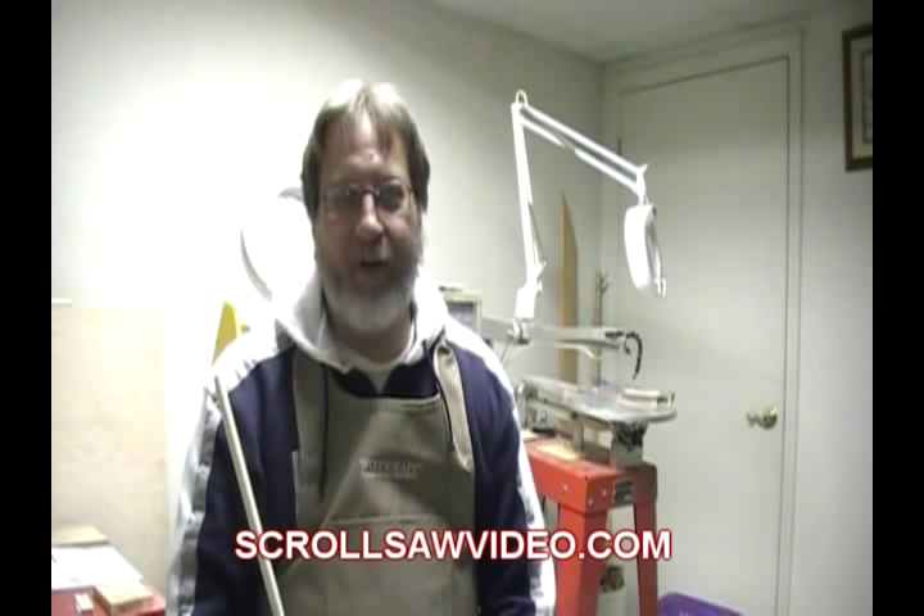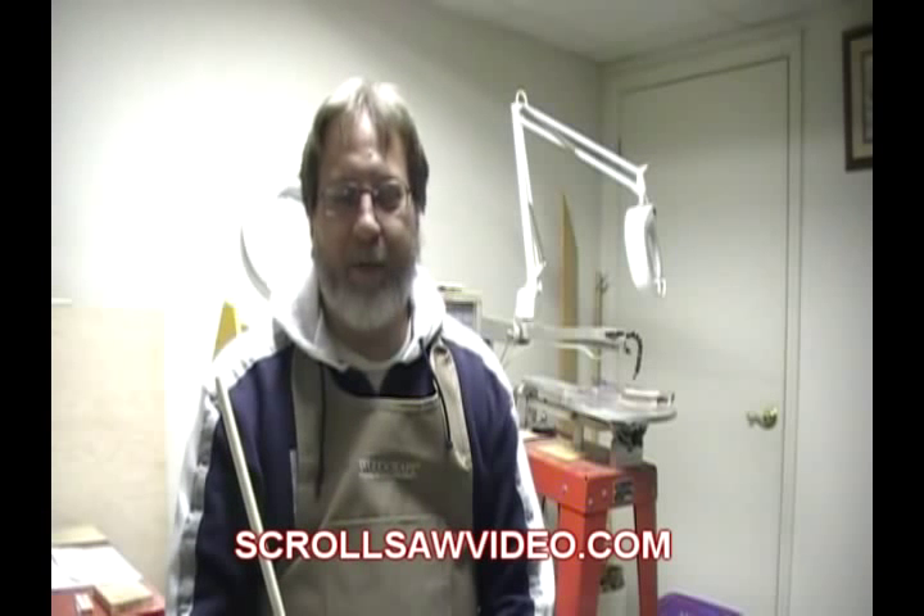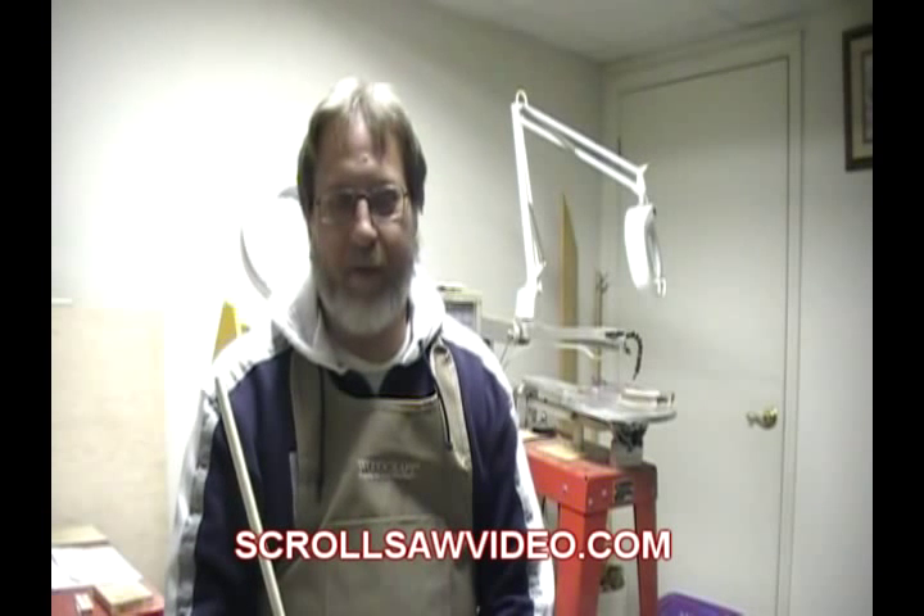Hi, this is Carl. Welcome to this issue from Squirrel Saw Video. Today I'd like to show you a couple of tips that I constantly use, and possibly you'll have a chance to use them also.